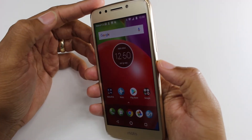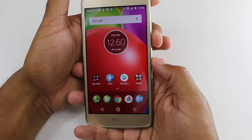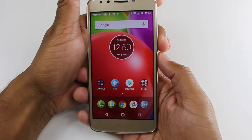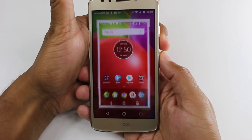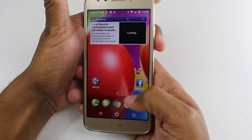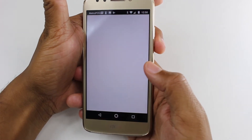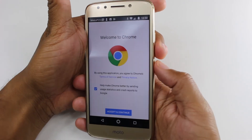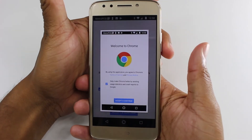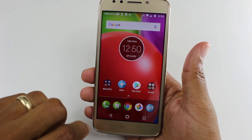Really easy — volume down and the standby power button. What I like to do is reach my hand over and have one finger on volume down and one finger on the power, and hold. And that's it — let's do one more.